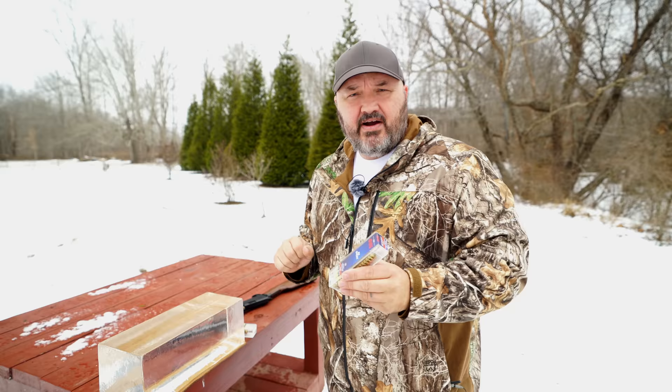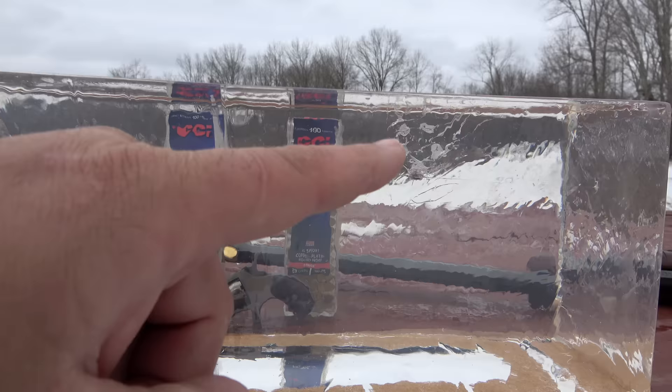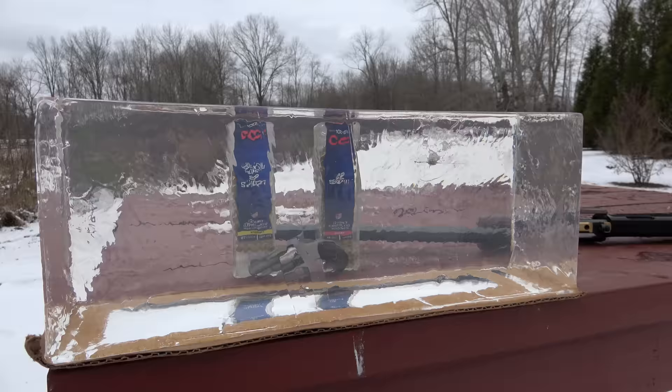Here's a look at my gel block. This is a Clear Ballistics 10% synthetic block — nice and clear, but it is blemished. You can see this spot here. This was my backup block on a .410 buckshot video — one of the buckshot penetrated completely through the first block and into this one. That mark is so far back in the block that I don't think it's going to affect our .22 short test at all. I just wanted to make you guys aware of it.